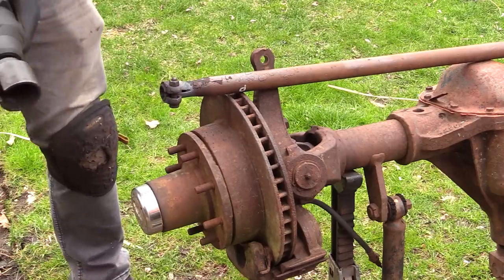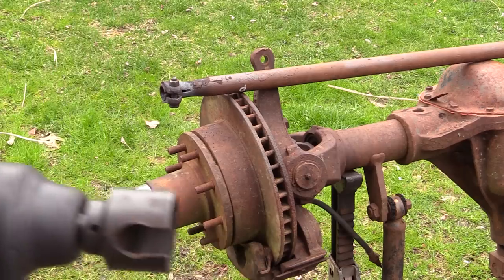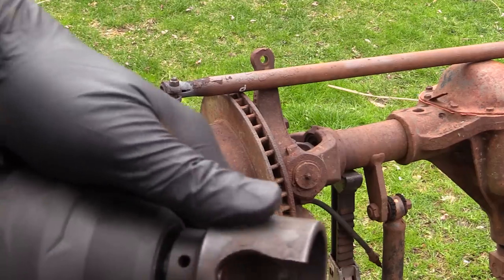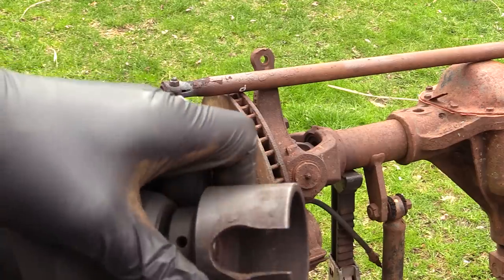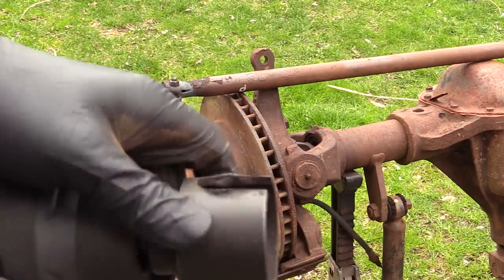If you guys are wondering what I'm using, this is actually an outer tie rod socket - it's a specific socket meant for doing exactly this. Just makes life easy.